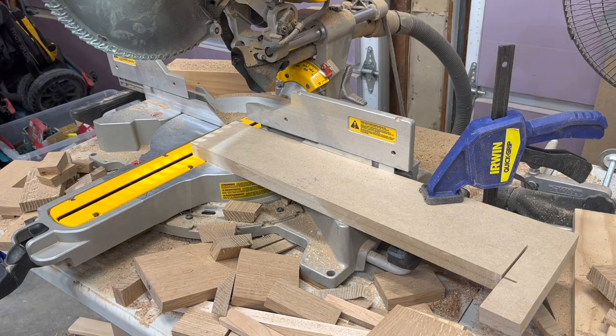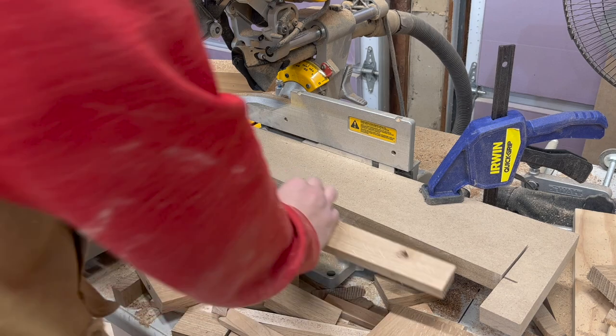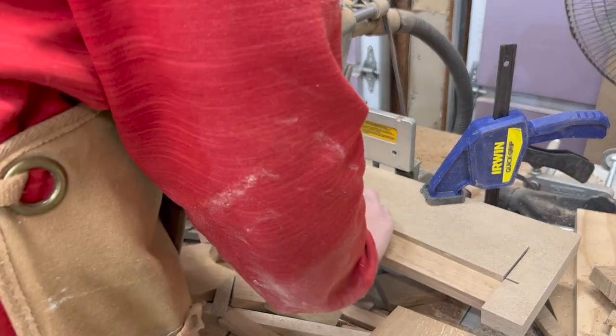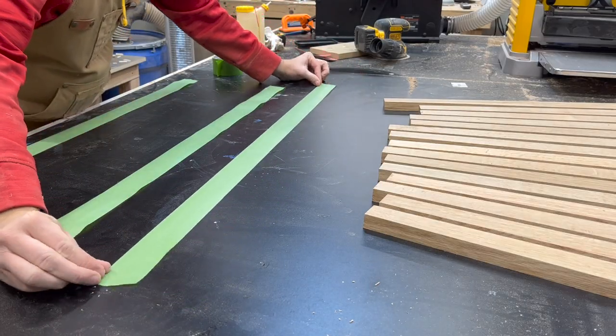Making sure the miter saw is set to the correct bevel to ensure that the base sits flat, I'm going to cut each of the boards to length. I need to use the jig from earlier to make sure that my angles are all still correct — I can't just set each board flat against the 90 degree fence. The jig actually has a nice built-in little saw block for me as well. Now that all the boards are cut I'm ready for assembly.